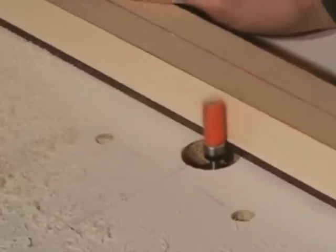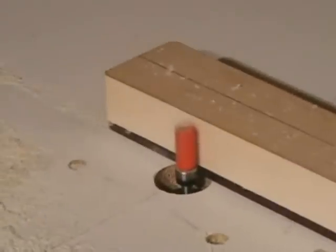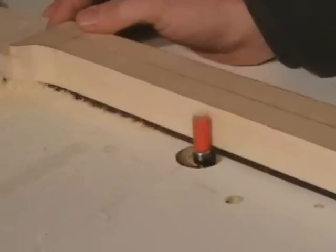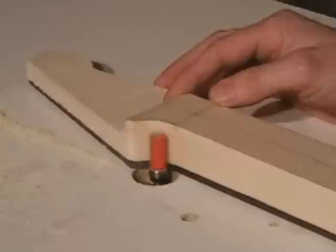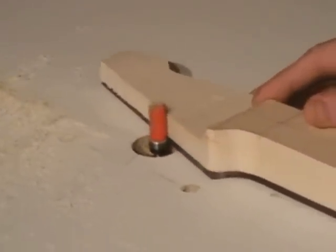I will probably use an oscillating spindle sander to do the rounds at the headstock — that way I have better control. Here I'm doing the treble or the bass side of the neck and I'm coming up to the headstock. You'll notice that I don't keep going around; I feel a little more confident using that spindle sander.